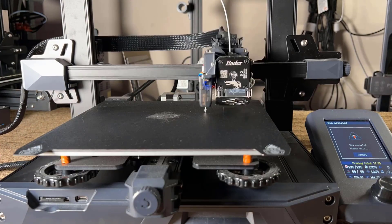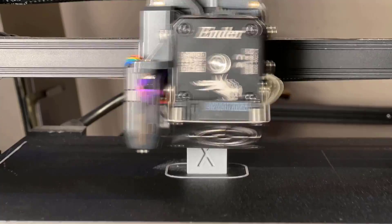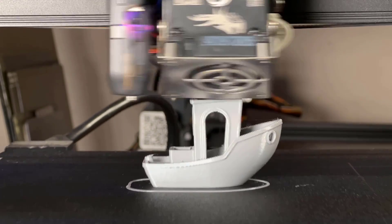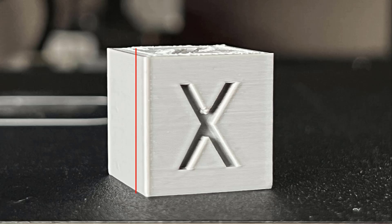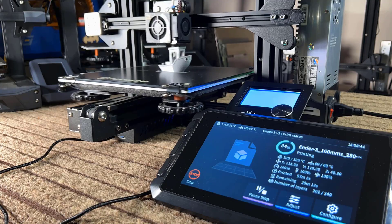First, I will set up the Sonic Pad on the Ender 3 S1. But before that, I would like to print a Calibration Cube and a 3D Benchy so we can see how the print quality changes when we print at higher speeds with Klipper. The Calibration Cube and the Benchy both look normal, and the Benchy is actually really nice. The Calibration Cube still has the same overshoot corner issues as most 3D printers without tuning pressure advance.